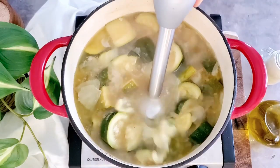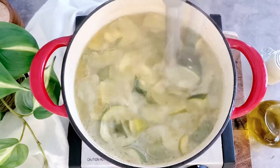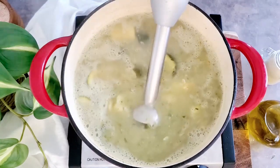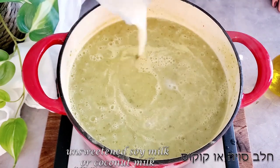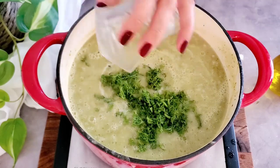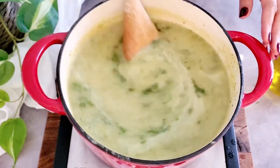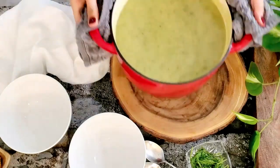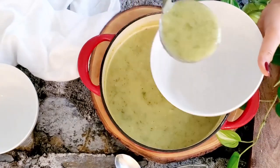Once they are soft, we're ready to blend. We blend the soup until it is nice, smooth, and creamy, then add a little bit of either soy milk or coconut milk — whichever you prefer. We add our dill as well, give it a mix, and adjust the flavorings: salt, pepper, maybe more nutritional yeast.